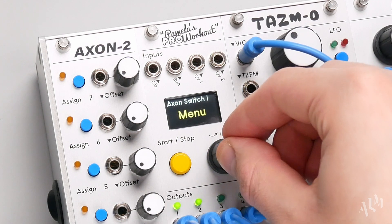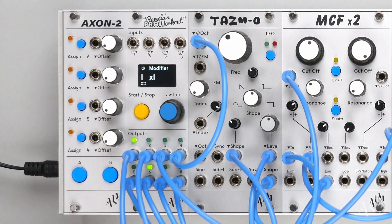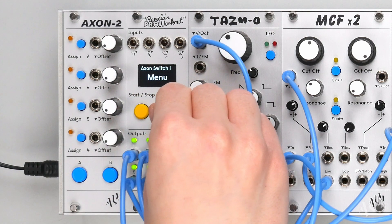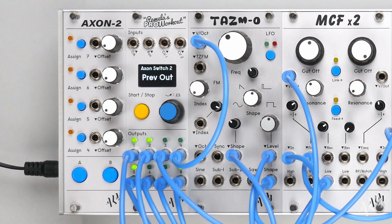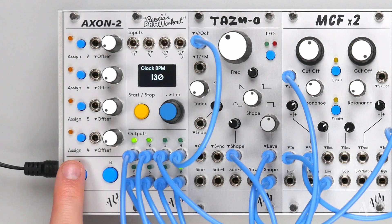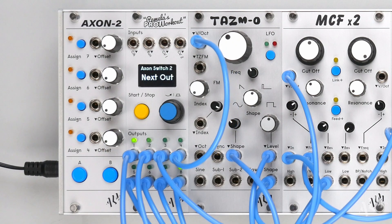Menu is the equivalent of long pressing the encoder to change between the modifier and extended parameter pages. We'll leave the A button on menu and continue to use it. Previous-out moves backwards through the output pages.